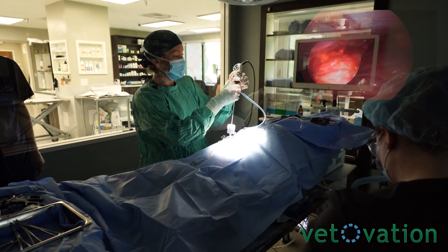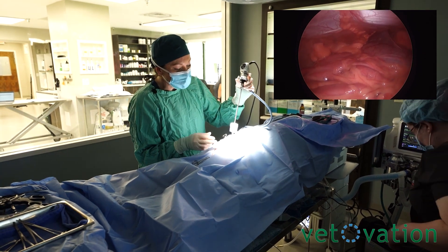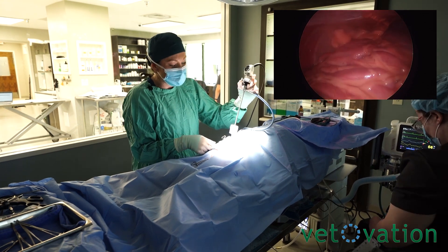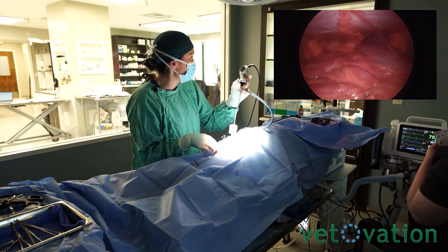Second port under direct visualization. Here we're just trying to do our coddled port. We don't want to go too far in a big girl because your instruments want to be able to reach. So you want to be able to get all three of your ports in.